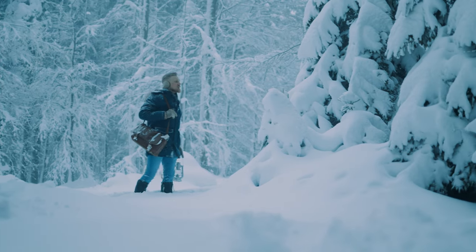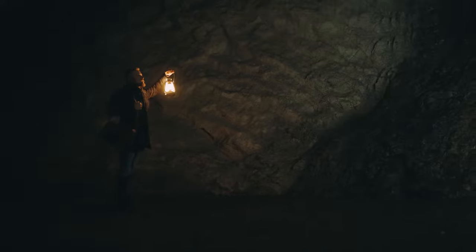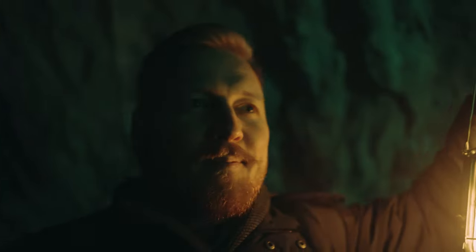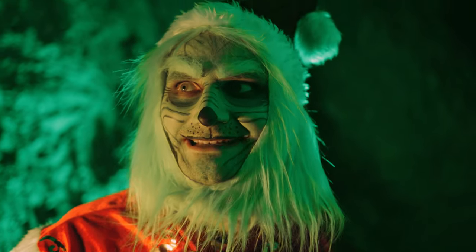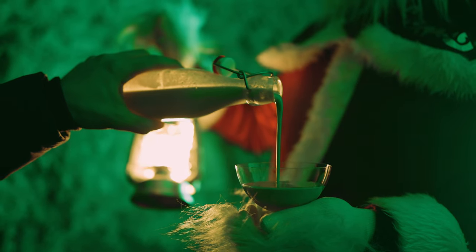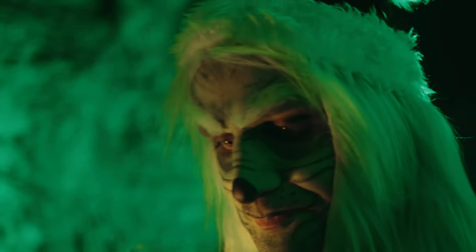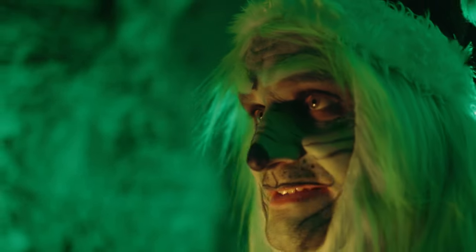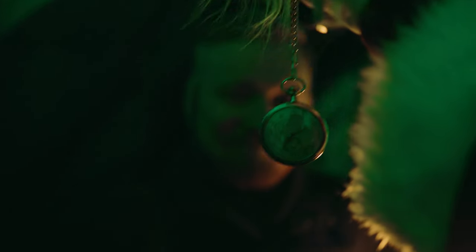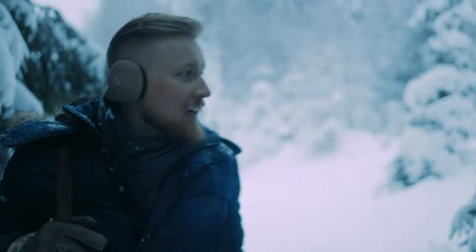Mr. Grinch! I came for my watch — I brought you some eggnog! Hi Kevin, come on in, let's see what you got! It's something to make you feel merry — it's green, it's got coconut, pineapple, banana, and it's still an eggnog. Oh, I hate it, I hate it, I hate it! It's delicious! So, can I get my watch back? Okay, now we can share another one. Nobody should be alone at this time. Well, that was kinda rude. But it was still better than the Home Alone remake, right?